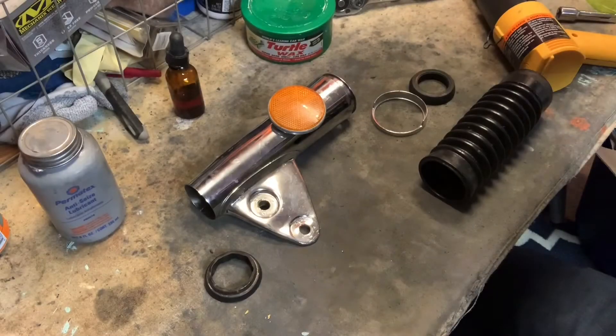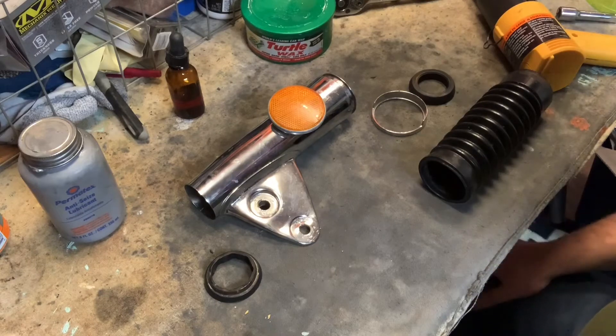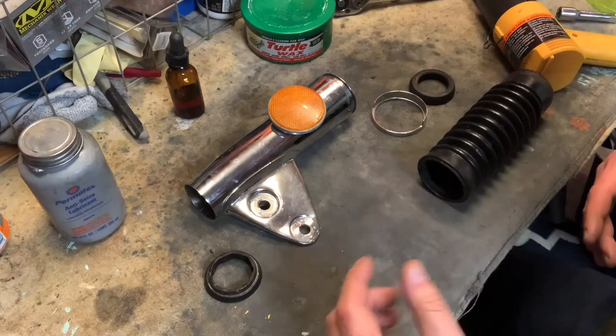Hey guys, BV Mattson here. I'm going to take a break from sanding that other fork and turn my attention to these fork ears. These have got to go together too, and these can actually be pretty tricky.